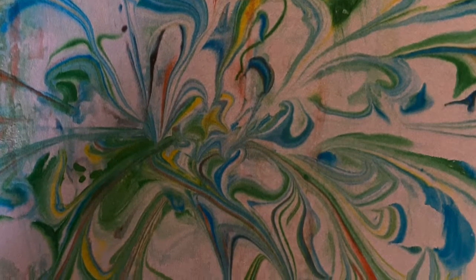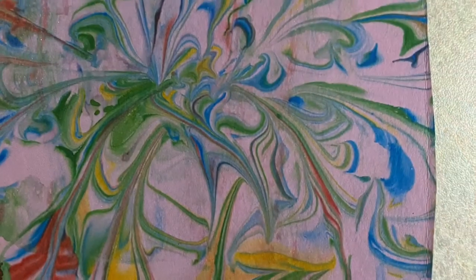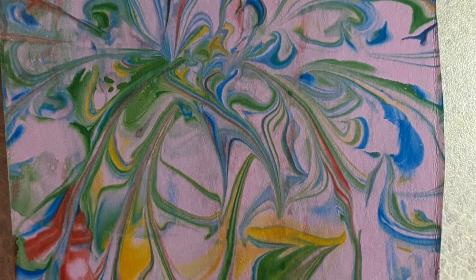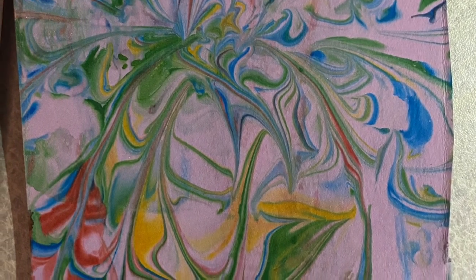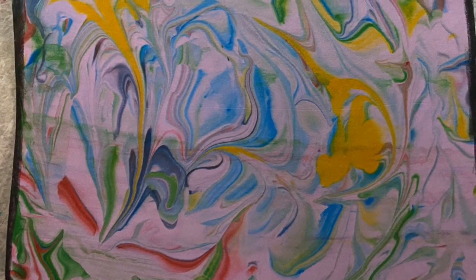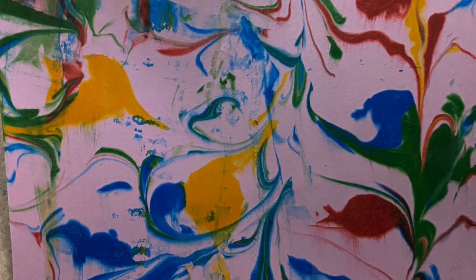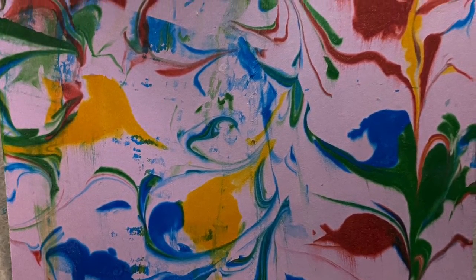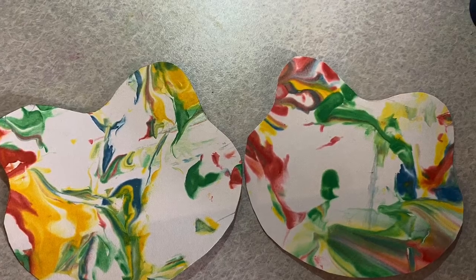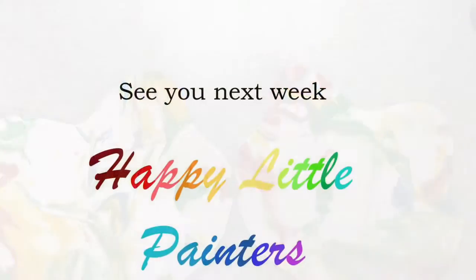Today's project was a pretty quick project. Feel free to do as many of these as you like. These are some of the pictures that I created today — I would love to see yours. You can text them or email them to myself or Miss Rebecca. Just get permission from your guardian before doing so. Thanks so much for joining me today, and I hope to see you guys all next week.